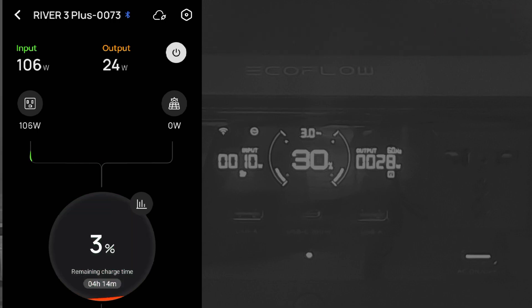The third and last discharge attempt is done. I think I made a mistake during the third recharge — I immediately turned on AC charging right after the second discharging ended, while the battery was still hot from the over 300-watt discharge. I should have waited a few minutes for the battery to cool down before recharging. This time I waited several minutes before recharging, and it worked fine. The station is now at 3% and beginning its third charge cycle.